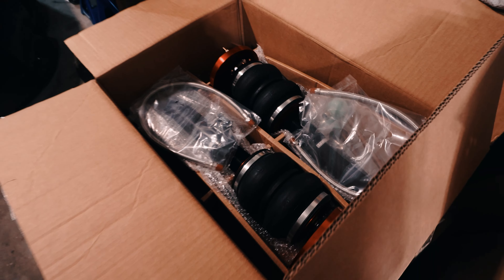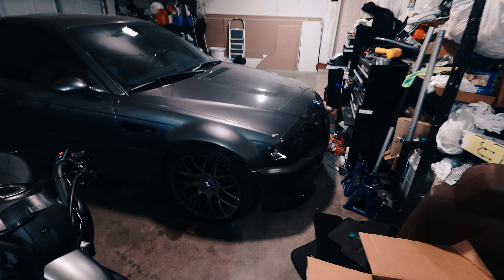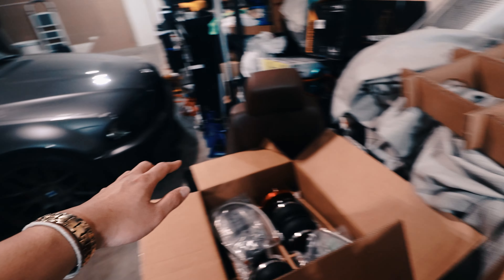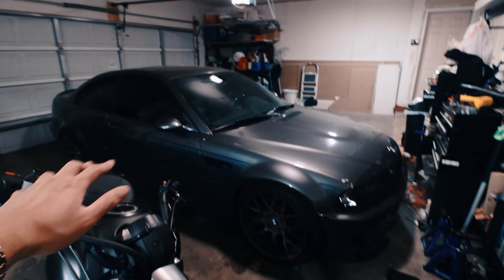What is up guys? Welcome back to another video — you guys read the title right. My E46 M3 is getting bagged. I couldn't believe the day came sooner than I thought, but there were a lot of circumstances that led up to this decision.